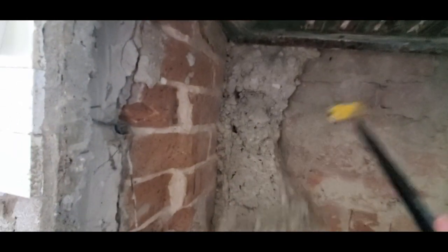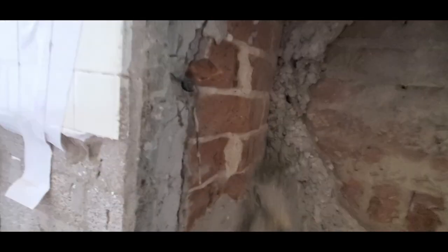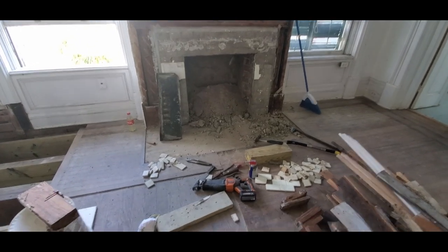With the first round of demo done it was time to clean up some of the loose debris and mortar stuck on the back of the fireplace and call it a day. I was tired, it was gross, I was dirty and just wanted to go home. As usual, that was way more work than I thought it was going to be — look at all the mortar that fell out.